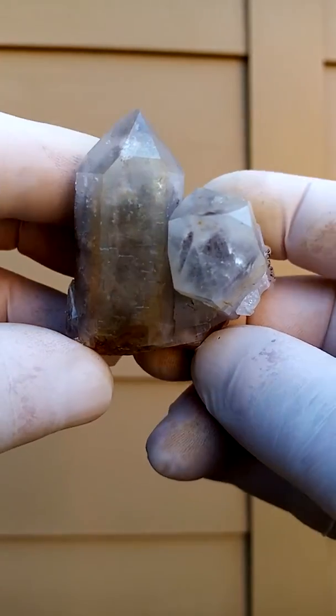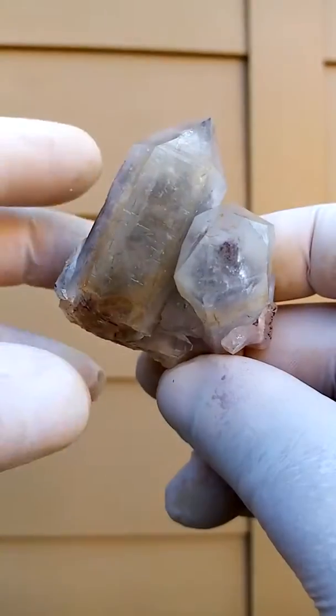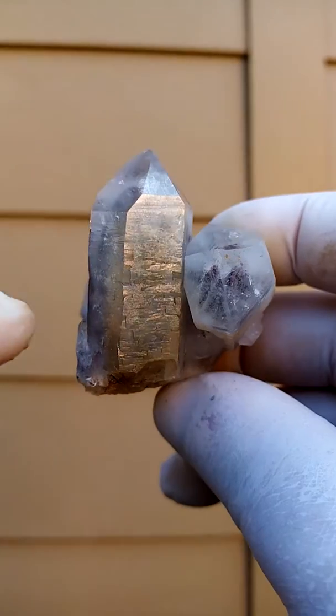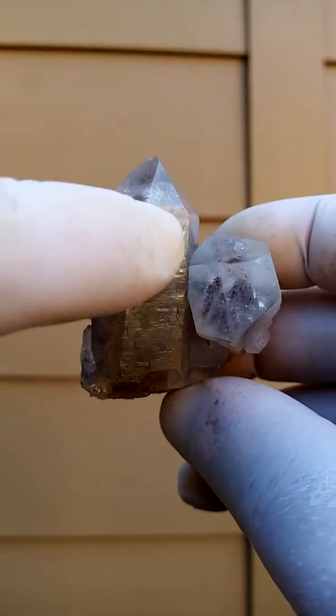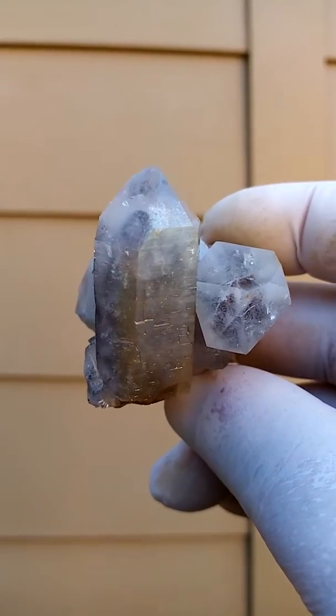Hematite-included quartz, amethyst. There's a touch of amethyst in there — the purple. Inside the middle there you'd find the red. What I like about this one, it has a very, very faint coating of goethite, limonite, oxidized hematite.